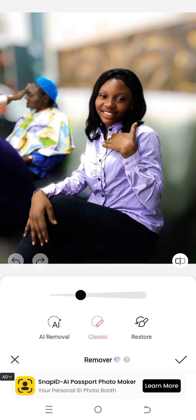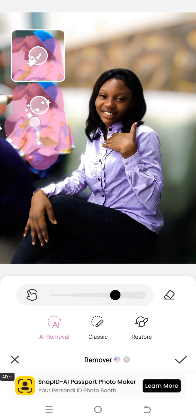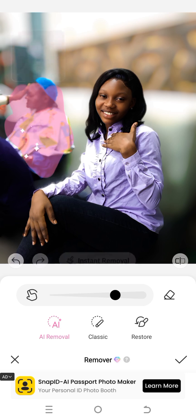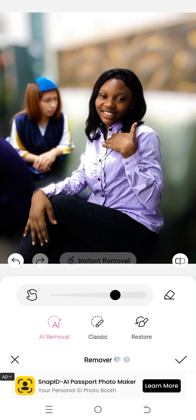You can also remove any unwanted object in the image by clicking AI Remover — mark out the object you want to remove, then click Instant Remover. If you want a more natural result, use the Classic Remover instead of AI Remover.